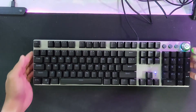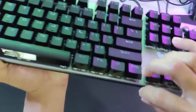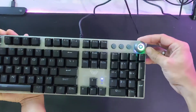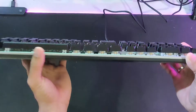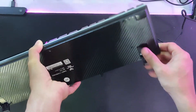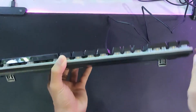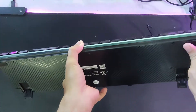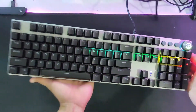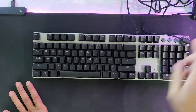Looking at the build quality, the knob on top is metal, which feels very sturdy. It also has a stand to elevate it on your mousepad. The bottom casing is plastic, but it has rubber pads underneath to prevent it from sliding wherever you place it.